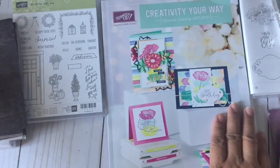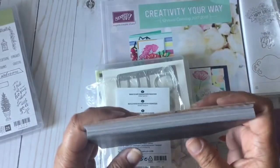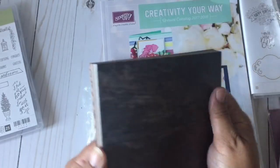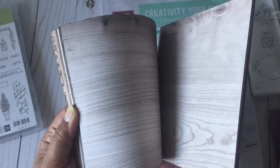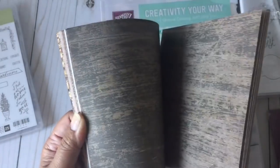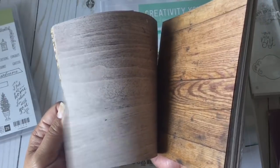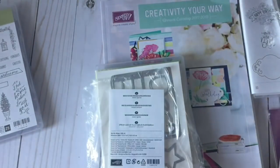They have some really neat stuff in this one — some different things. The first item is the Wood Textures designer series paper. They're doing something new — instead of a pad, it's all individual papers. It's all wood-grained and double-sided. See how pretty that is! The double-sided design is meant to go along with the distressing and coordinate with the wood crate die cut. They even got the tree rings on there.